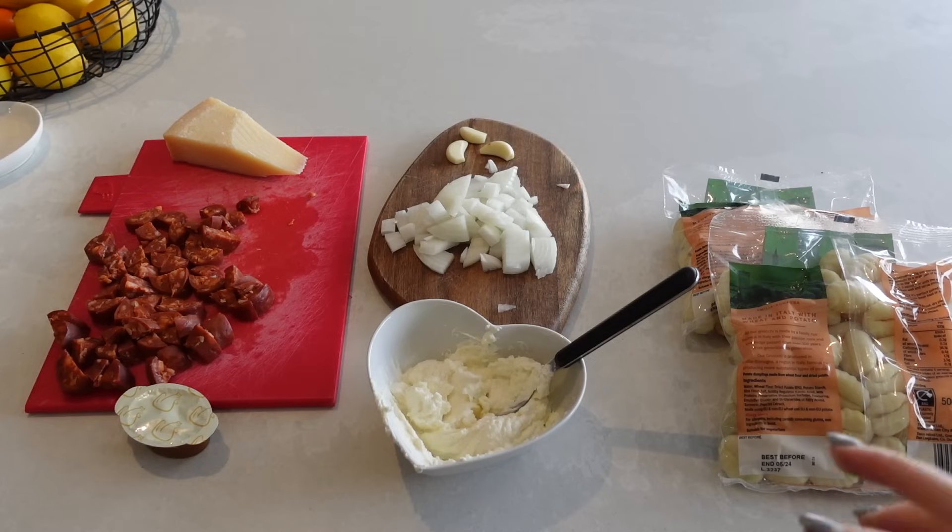The first meal is going to be a delicious creamy chorizo gnocchi, and this is probably a meal that I make about once a week because it's just so quick and easy to make and also versatile. You can mix and match different ingredients to suit whatever you fancy.